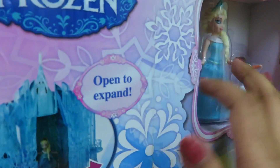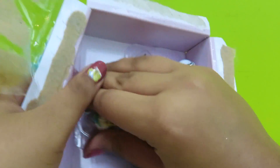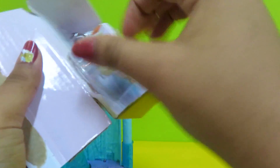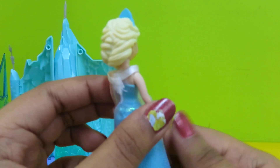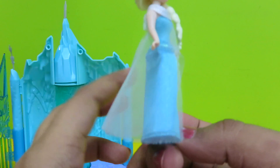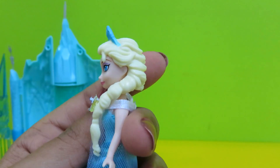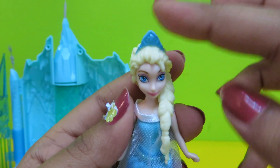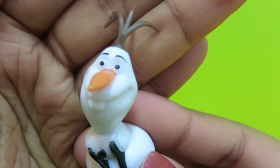Let's take her out — Elsa and Olaf are already out, let's open them. Look at Elsa — wow, she has a nice hairstyle, look at her dress! After all, she's the snow queen. She has a very nice tiara. And here's our cute little favorite snowman, Olaf!